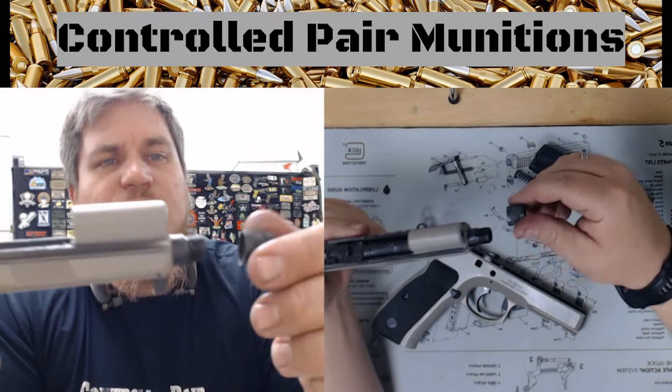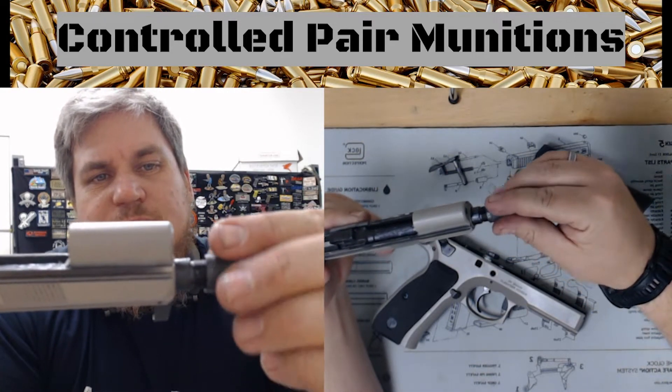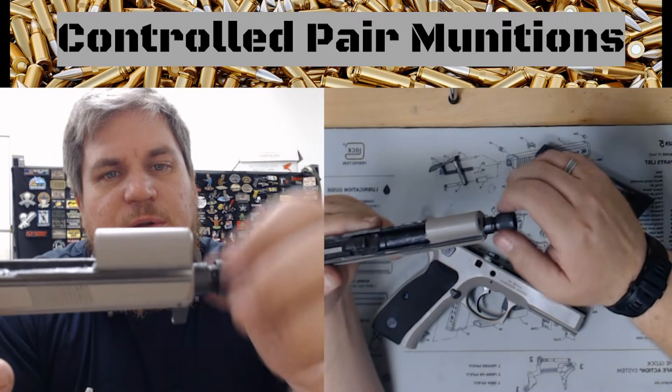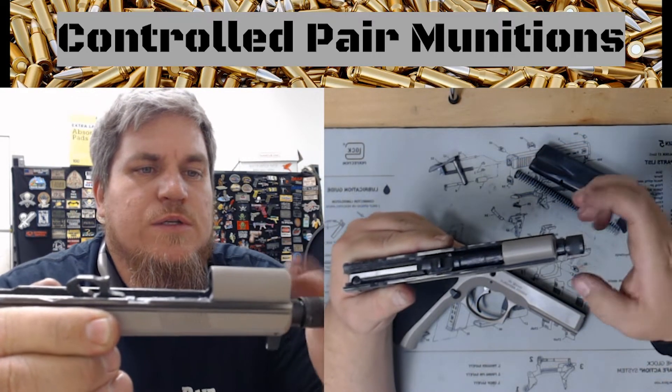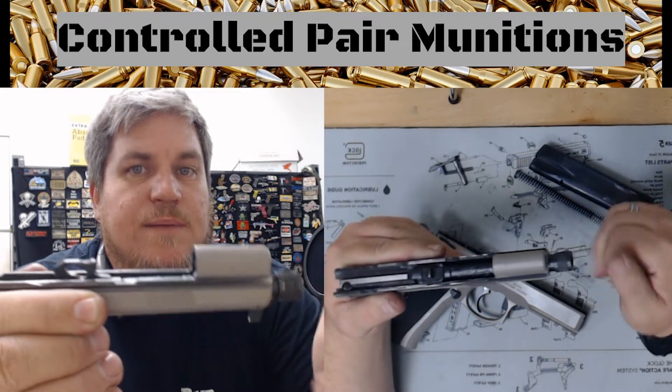From here I can add the threaded protector if I want to — I'm going to, just in case the barrel falls out and I ruin my threads on my barrel. So just thread it until it stops, and then boom, click, click — torques back.